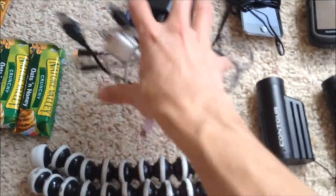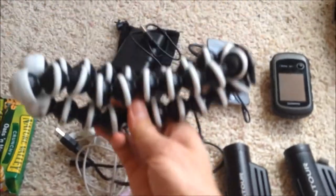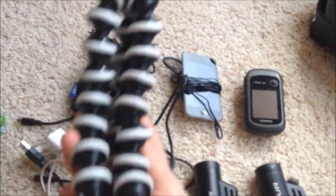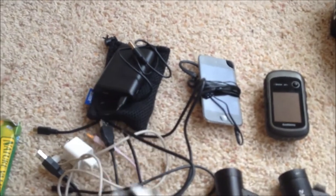Assorted wires for charging things, and one of these Gorillapod — or whatever they're called — tripods for obnoxious selfies.